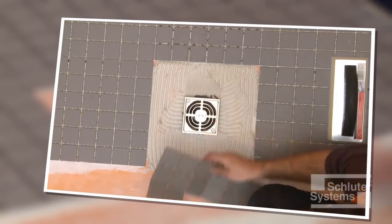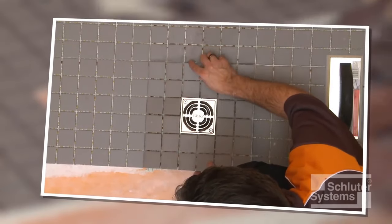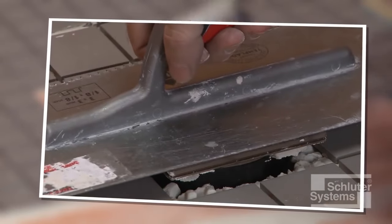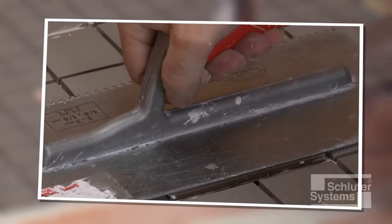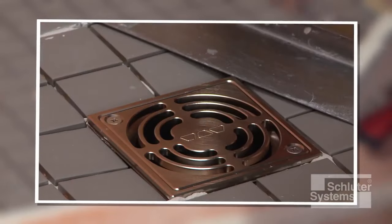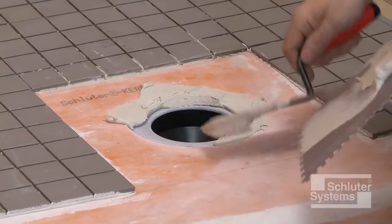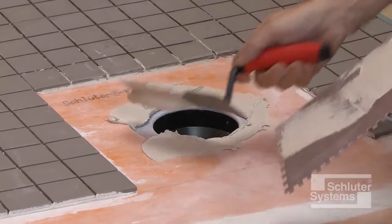Curdi Drain features a fully adjustable square grate assembly that accommodates a range of tile thicknesses and makes tile cuts easier. The grate assembly is installed in conjunction with the tile. Fill the step in the bonding flange with thin-set mortar.